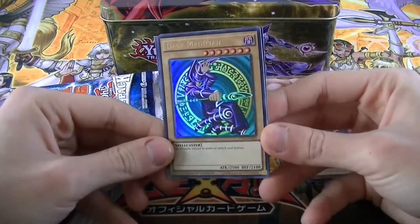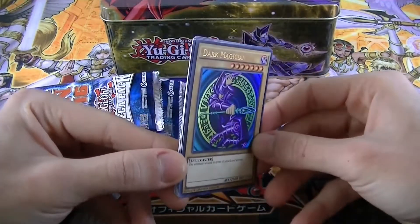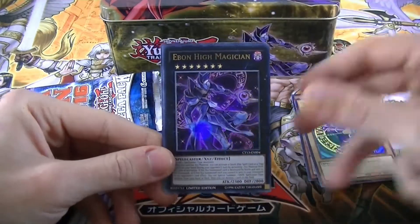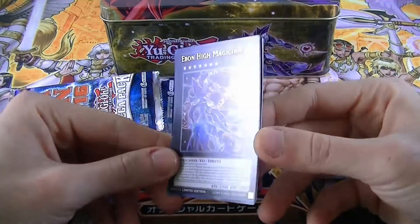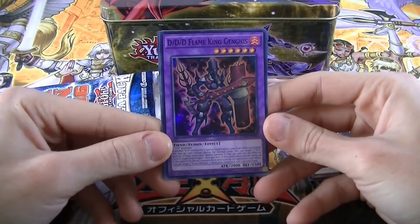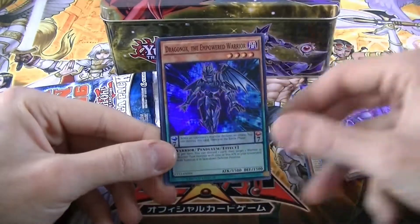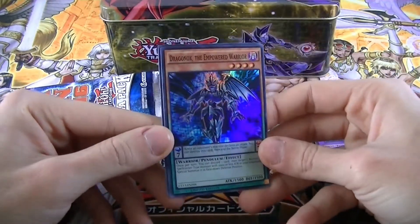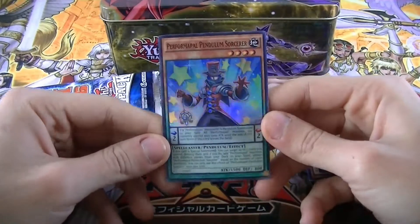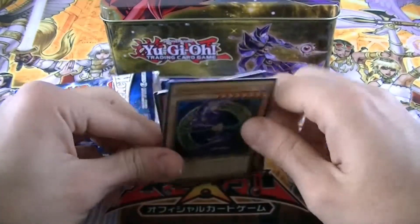Also, the Dark Magician first artwork reprinted in Ultra Rare — beautiful card, I wasn't expecting this! Then we also have the new Dark Magician XYZ monster, awesome. And then we have a DDD Flame King — Super Rare — then a new awesome Pendulum monster Dragon Ox, Pendulum Sorcerer. These are awesome promos, loving this!